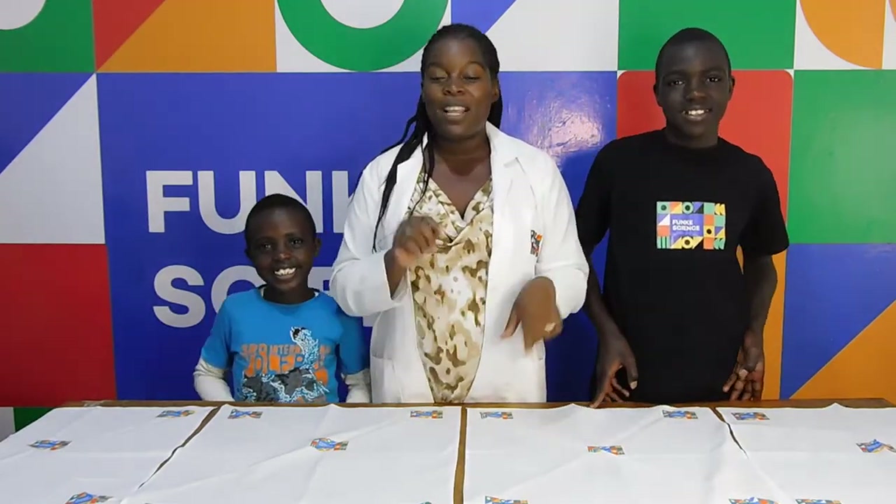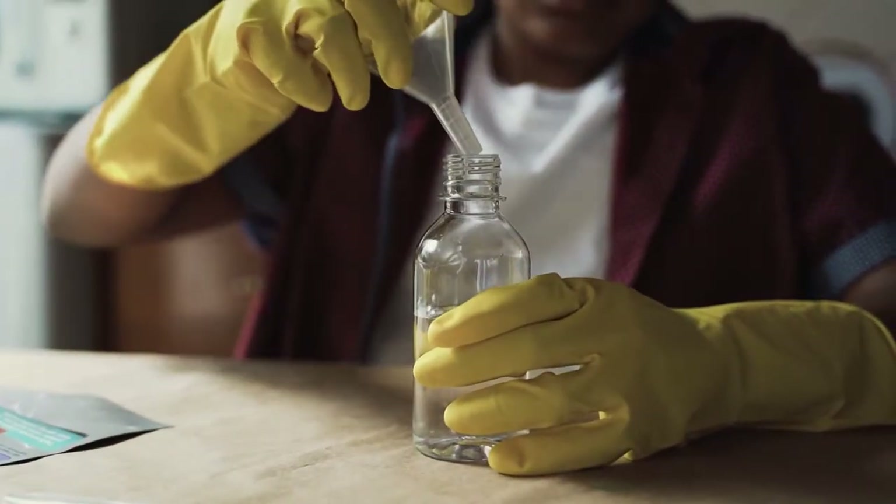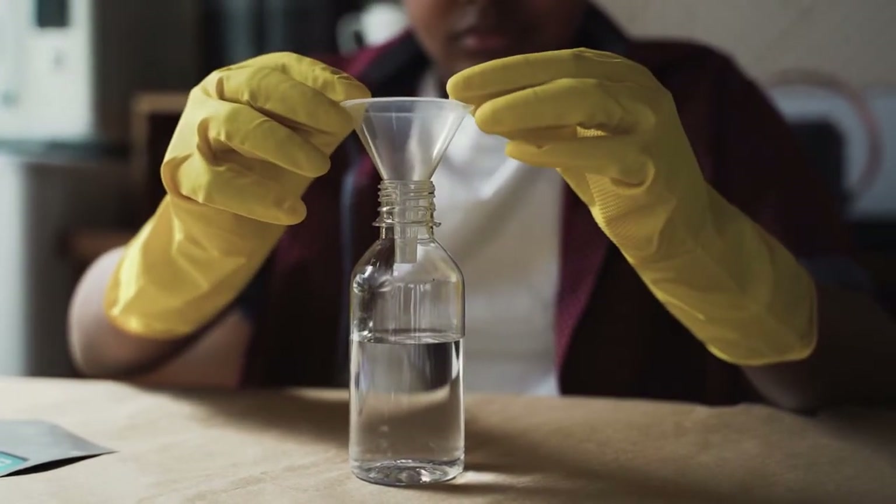Let me tell you something about this experiment. This experiment is awesome. You really have to see it to believe it. Let's start working on some scientific suction now.